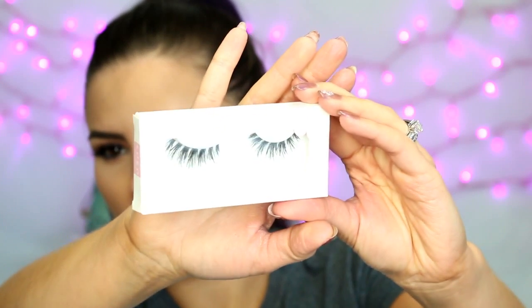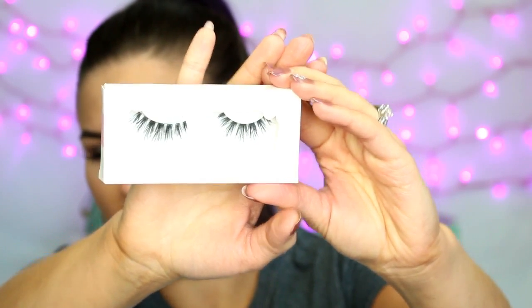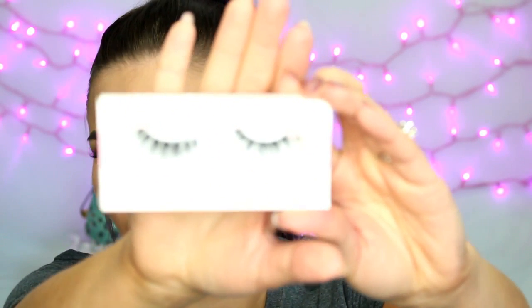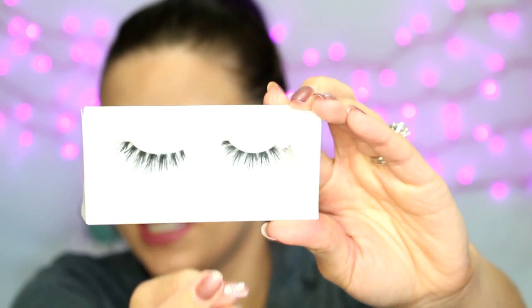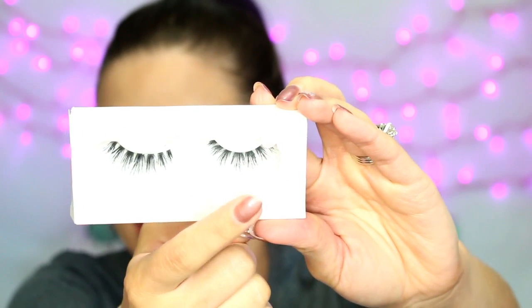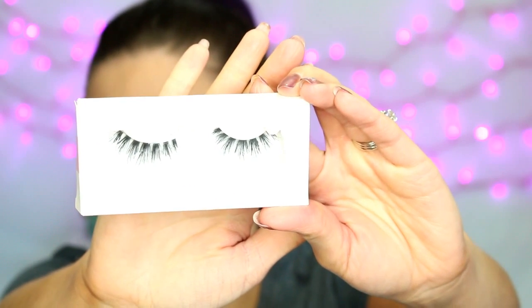Then I got the Misha Lashes, which I think are also a great everyday lash. They're a little bit more than the 102s — they're kind of sectioned off. As you can see, they're in little sections and then they kind of fan out. So I think those are going to be really pretty.